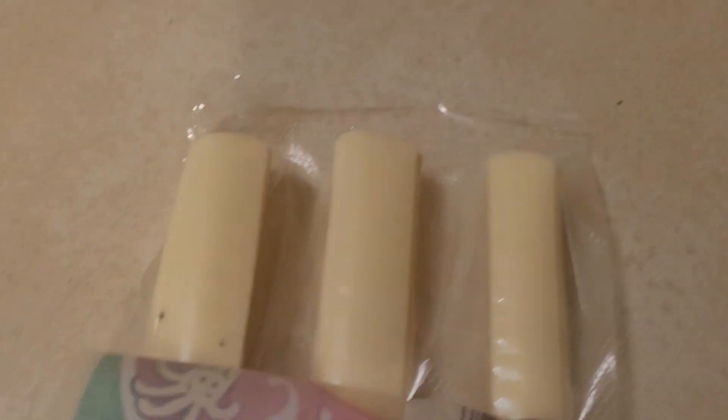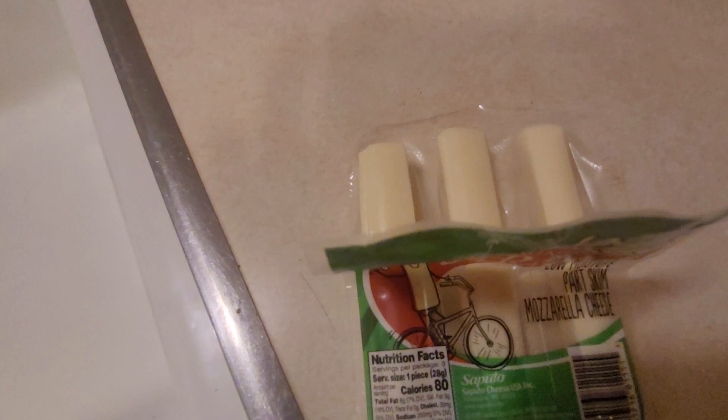I just opened this package — it's Fredo string cheese and it's got two black chunks of something in it. It's not mold — or if it is, it's a chunk of mold. I can't eat it.